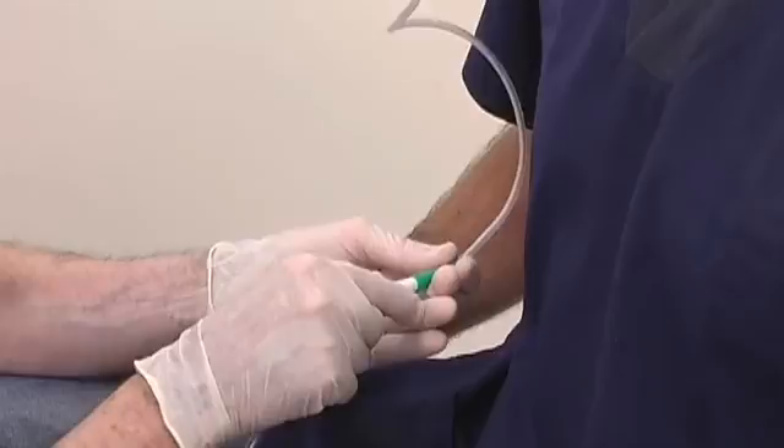Document the procedure, its indication, the size of tube used, and the amount and nature of the aspirate in the patient's records.